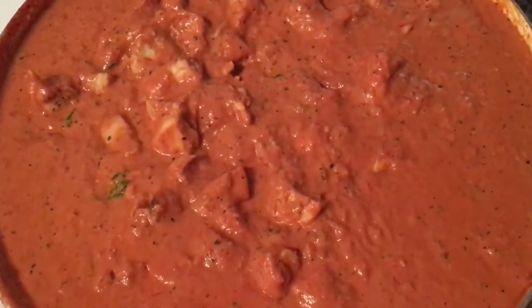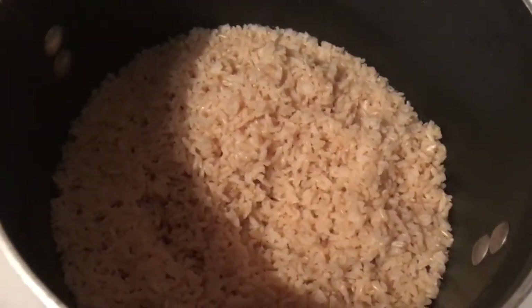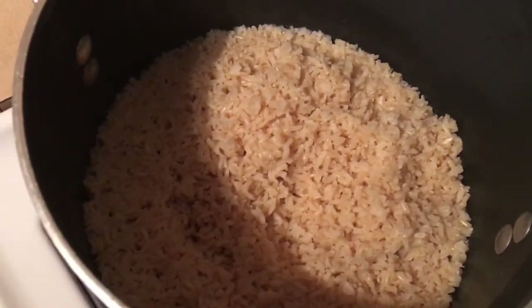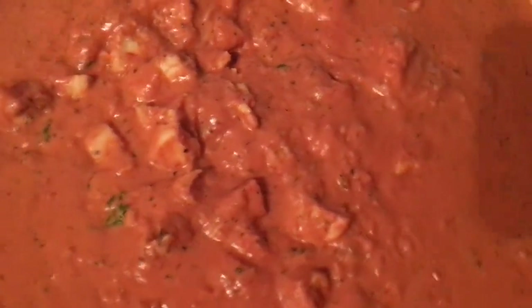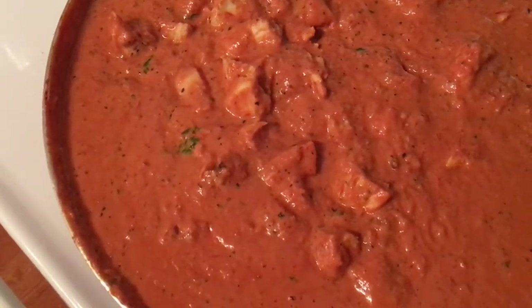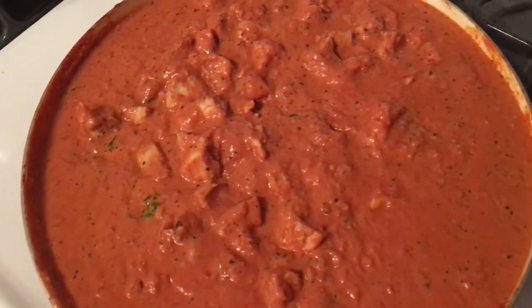The chicken tikka masala is ready — that's the sauce with the chicken added. Over here we have brown rice, and I am making the garlic butter for the naan. I put minced garlic in the butter along with garlic powder to make the garlic butter, and then I'm just using naan.